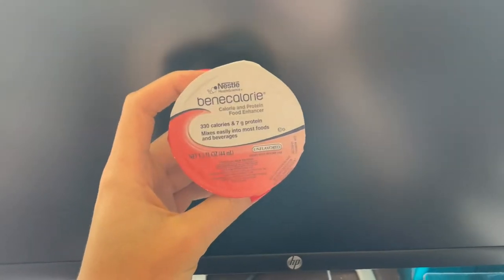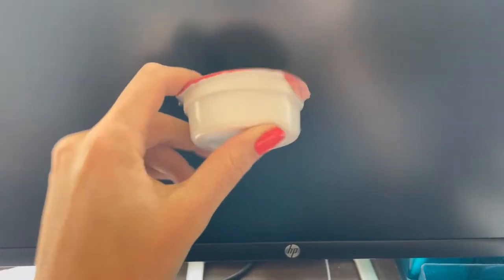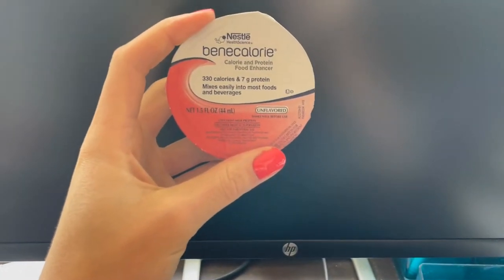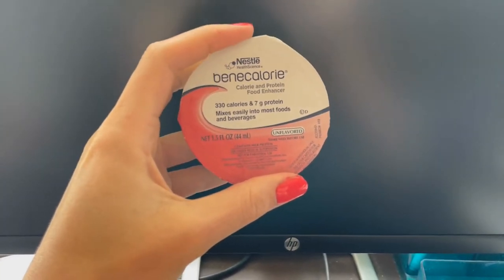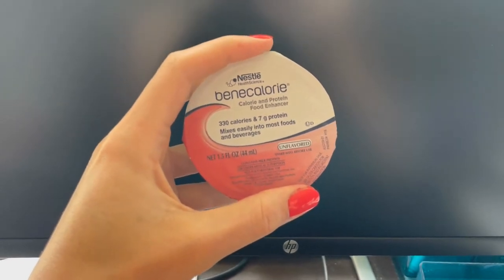Giving a quick review on these Benna Calorie, calorie and protein food enhancers. They're just little liquid packs that are really easily thrown into any food, any drink. It's like a white liquid and there's no flavor to it.